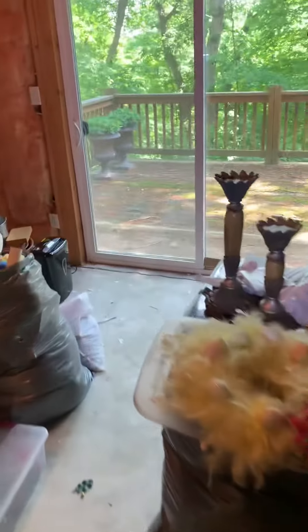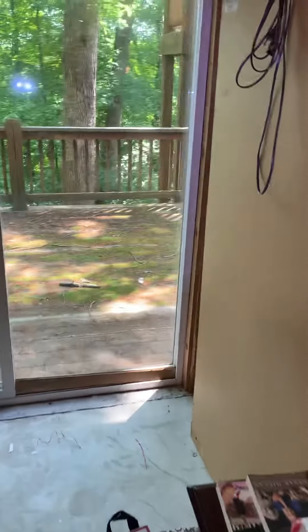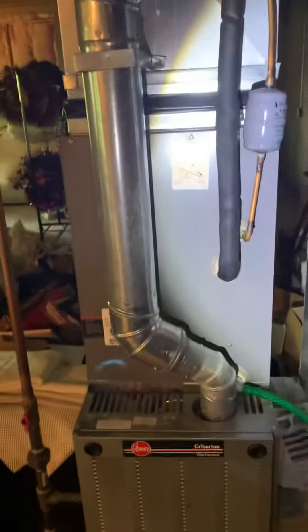All right, we're here in the basement of the Maser Residence. Access — it's a walkout basement. Stairs to bring it up. Floor drain right in front. Should be real easy with some vinyl.